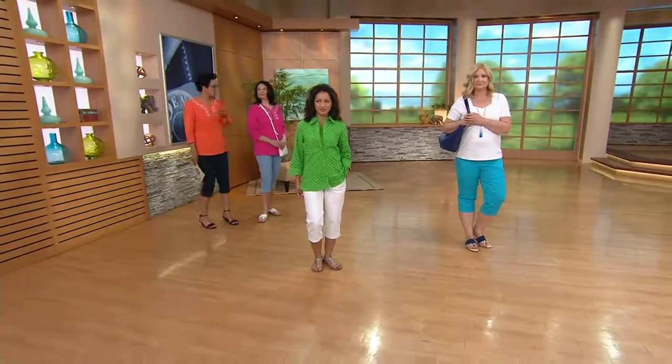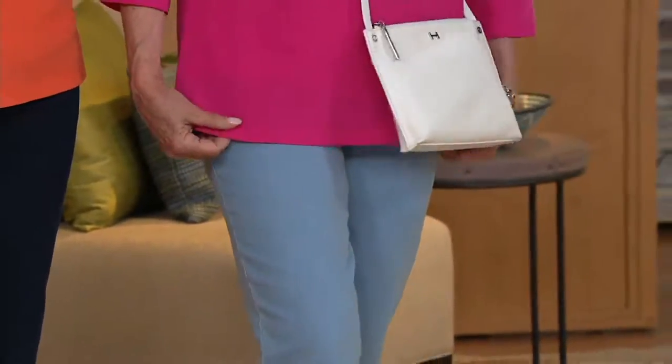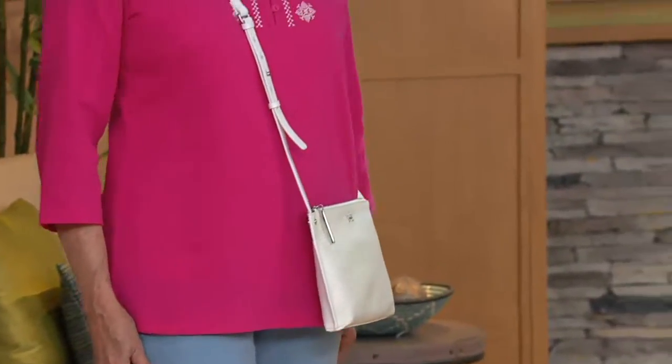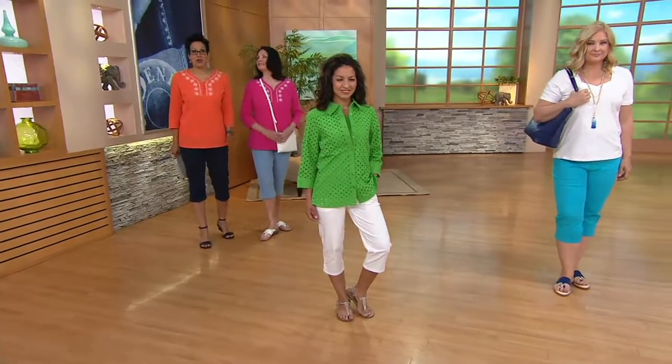If you're just joining us, I want to let you know that Mary has on the two-piece top that I was presenting earlier, so you can always look for that. It's brand new. It's a top find. It has the embroidery detail on it, which I totally love. She paired it with a capri and Mary is getting ready to go window shopping on the shore.